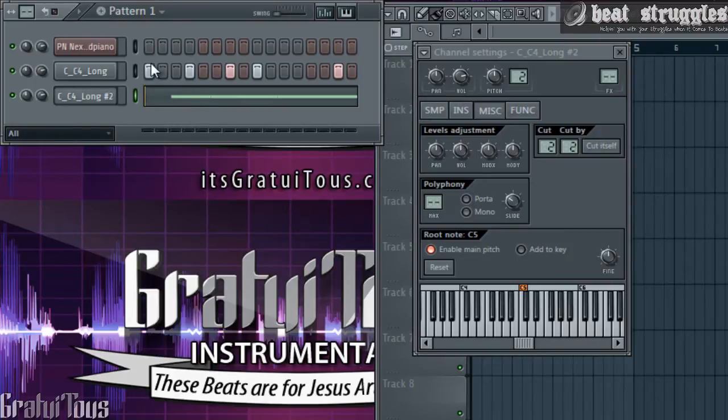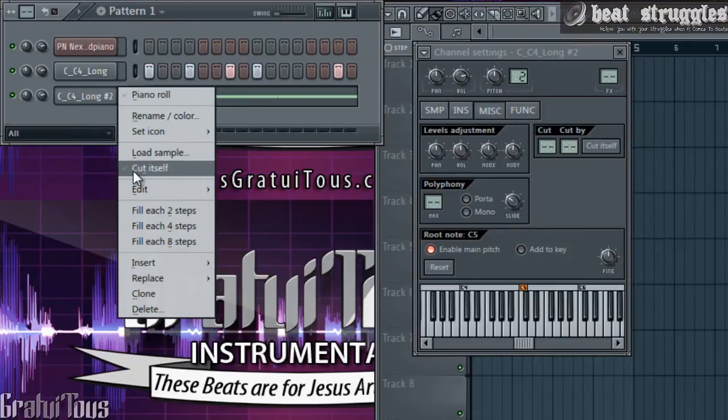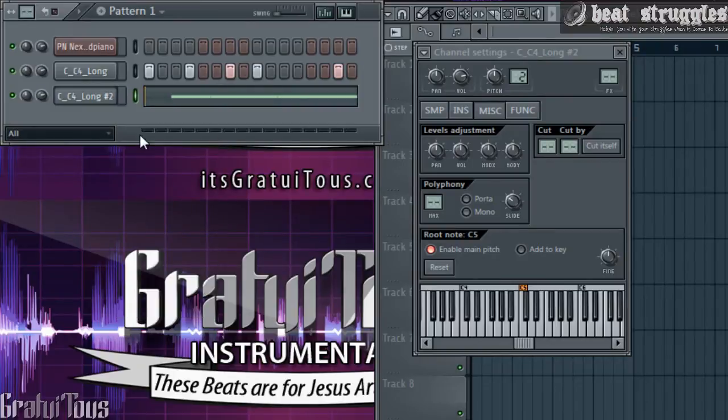So if we take a listen with the cut on — it sounds really, really nice and clean, which is what you want especially in the bass. But now let's come here and take off 'Cut Itself,' so whenever this sound is playing it's going to overlap. It might not sound too bad because this one is up an octave — it's not that low bass — but also keep in mind this one has cut and this one does not, so let's play it and see how it sounds.